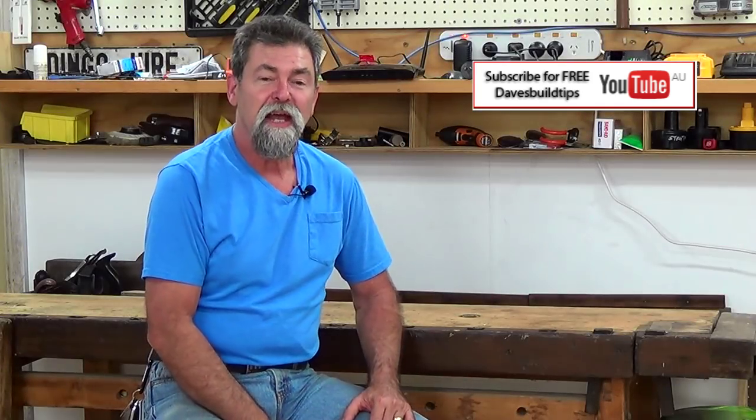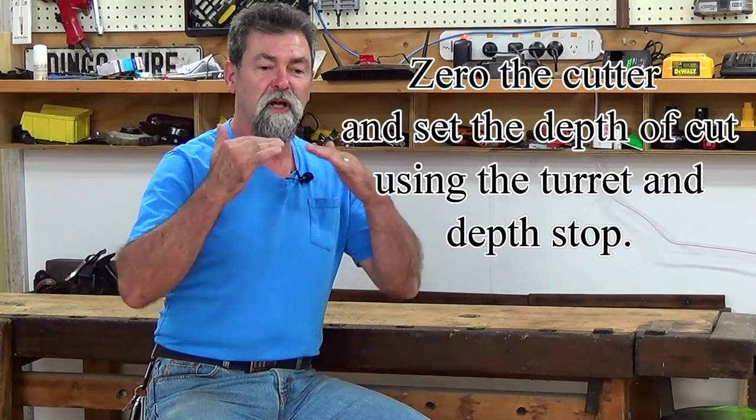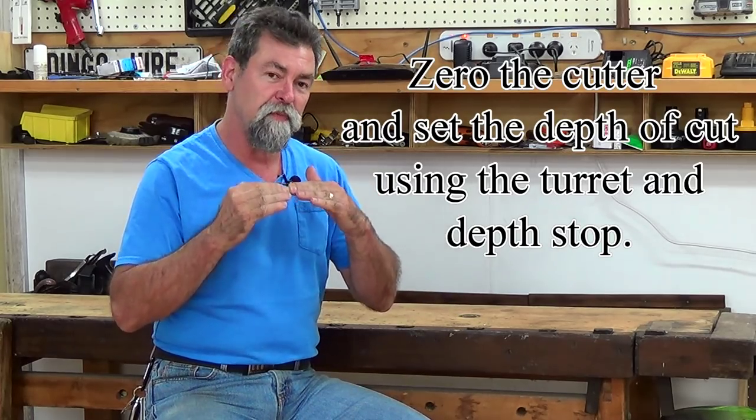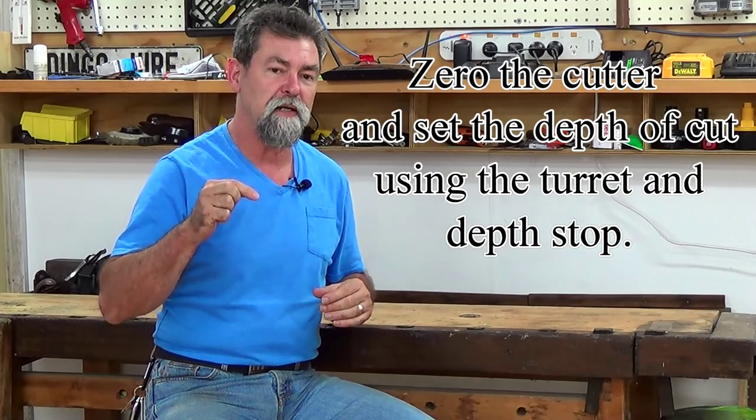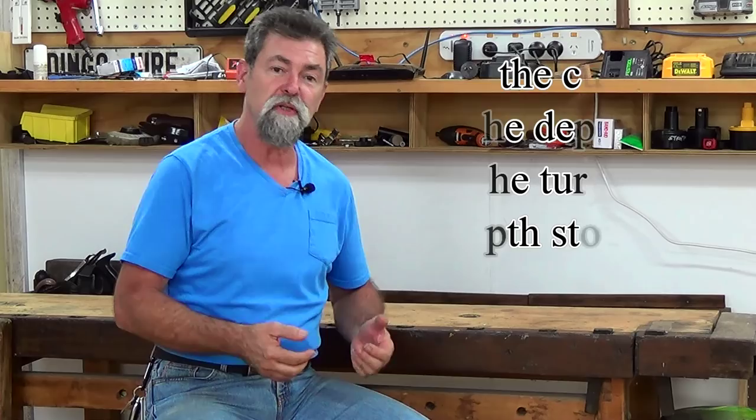Dave here. How would you like to learn how to zero a router cutter? Basically all that's saying is I will show you how to set the depth of where the router cutter is going to end up in the project. So say I want to let something 10 millimeters into a bench top like I did with my Kreg clamp plate — I can show you how to do that.